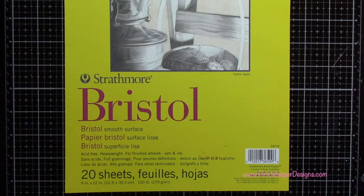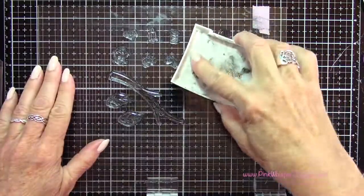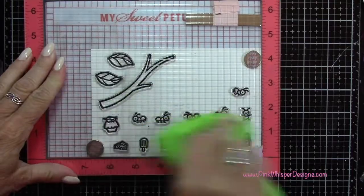For paper we're going to be using the Strathmore Bristol Smooth 100 pound cardstock. I've placed these in my MISTI and I'm going to be inking them up using the VersaFine Onyx Black ink. So I'm going to go ahead and stamp these.